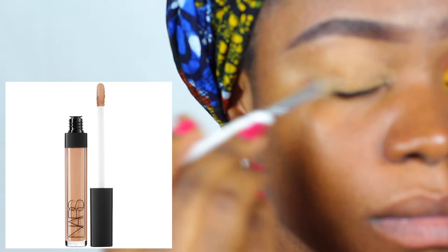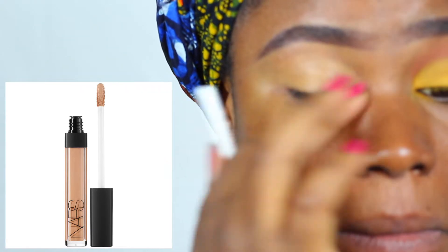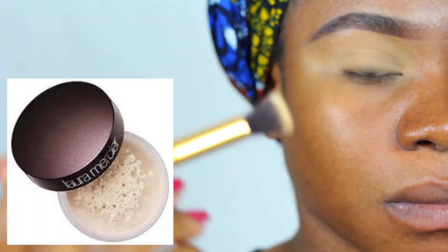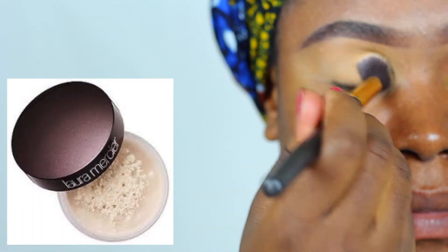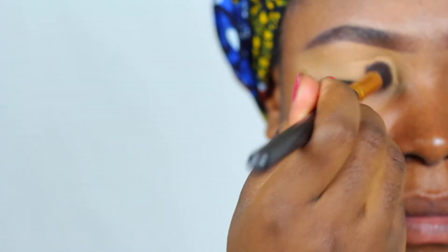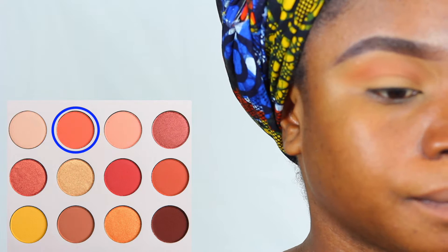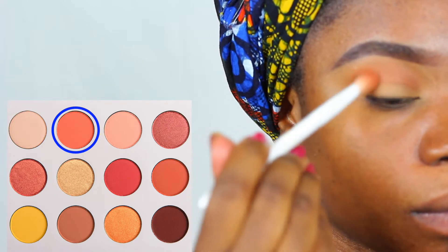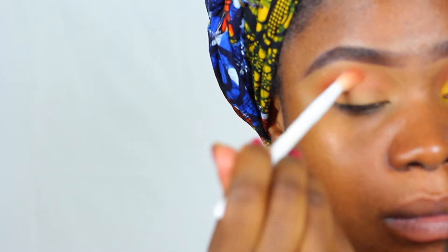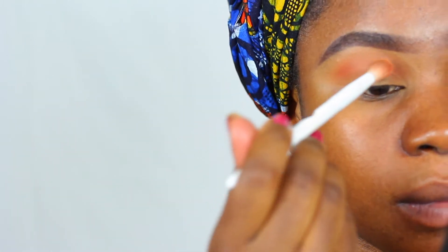I already did my eyebrows off camera. Right now I'm priming my lips with my NARS creamy radiant concealer to help prevent creasing, then I'm setting it with the L'Oreal Mercier translucent setting powder. I'm going to use the Colourpop Yes Please palette, using the orange shade as my transition color. Keep packing on the shade until you get the desired look.